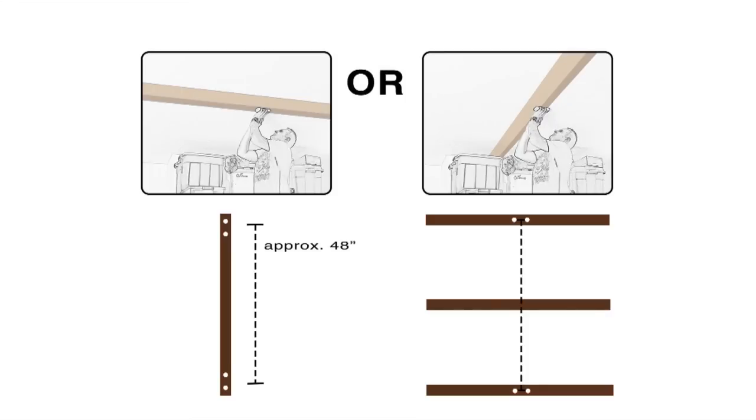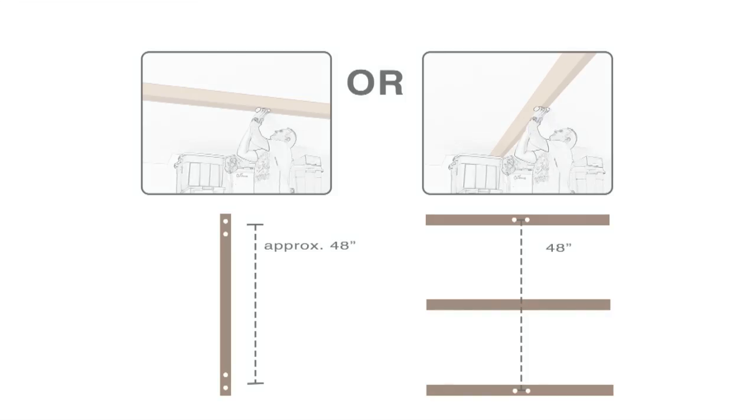Or, if you're using perpendicular beams, you're going to be working in increments of 24 inches — in this case, 48 inches.